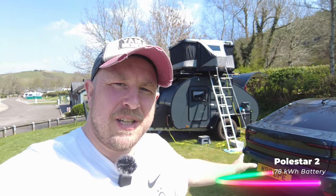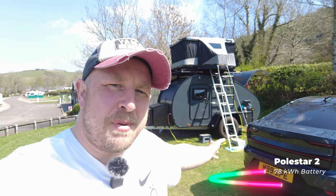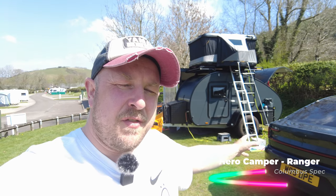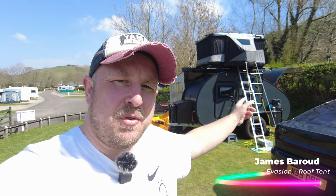If you haven't seen some of the other videos, we tow our Hero Camper Ranger with an electric vehicle — it's the Polestar 2. We have the Hero Camper Ranger Columbus edition spec with a few extra mods, which we will talk about in this overview, and we also have the James Brood Evolution tent on the top.